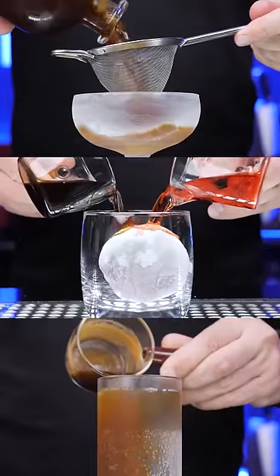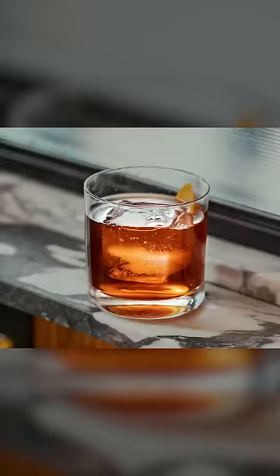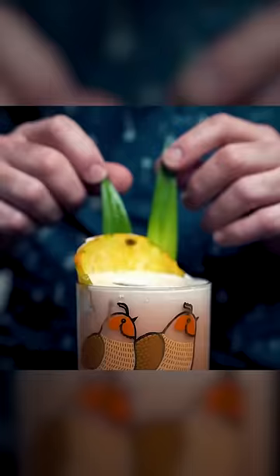We recently tried some of the best coffee drinks in the world. Friends from Mr. Black Spirits are making fascinating coffee cocktails on their channel and asked me to make the incredible Blackbird.